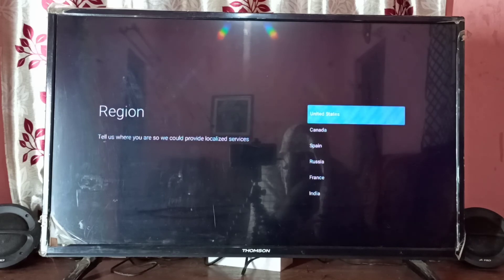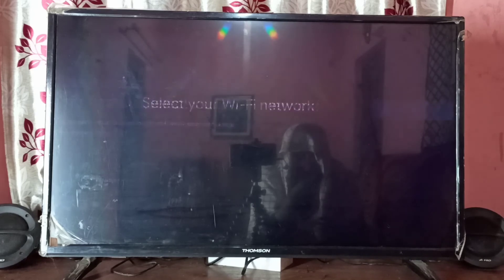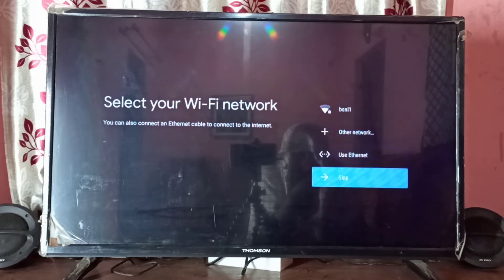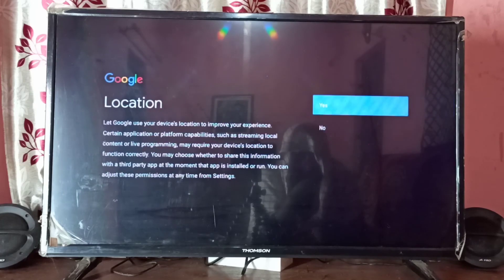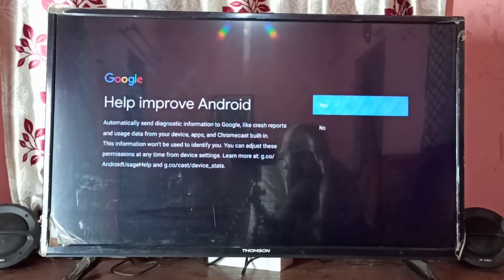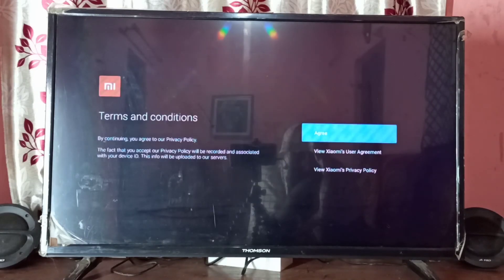Then select language, region. Let me skip, skip, accept, no, no, agree. Okay, done.